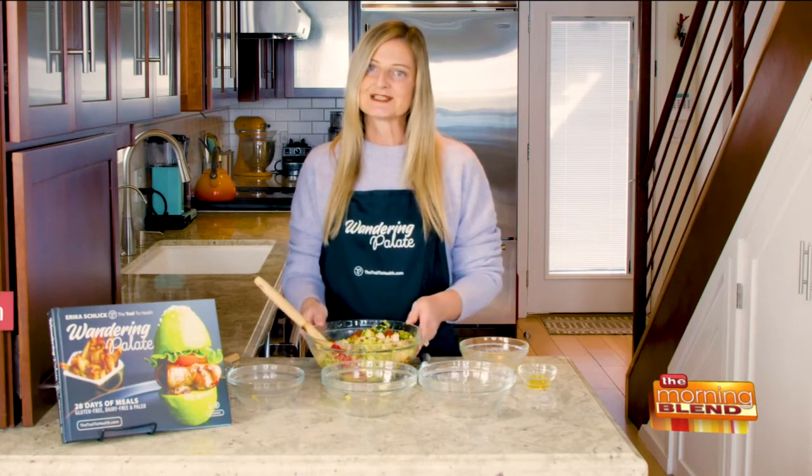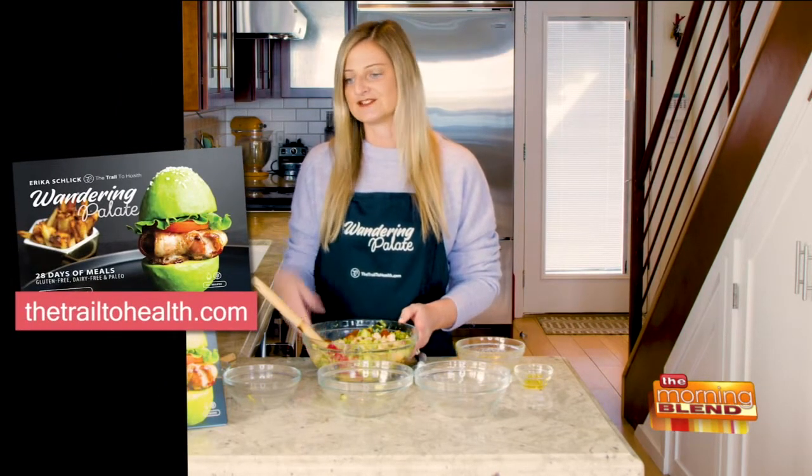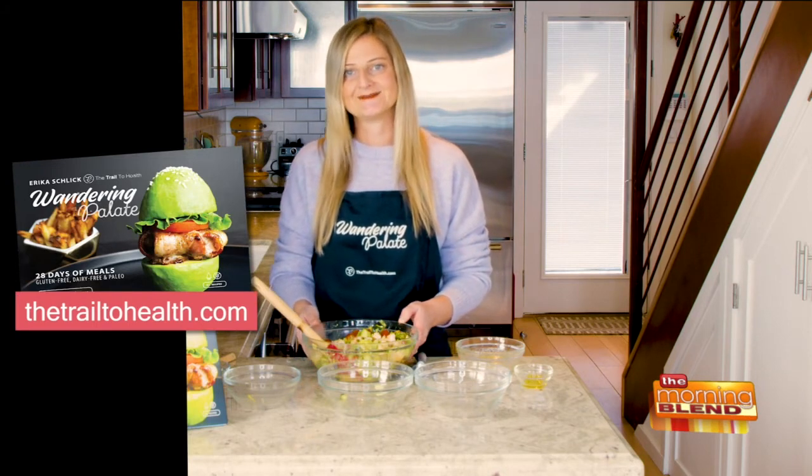You can get this recipe on my website — it's thetrailtohealth.com. And you can find other healthy and delicious recipes in my cookbook, Wandering Palette, which is also available on my website and Amazon as well.